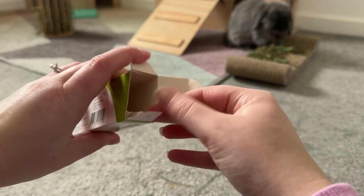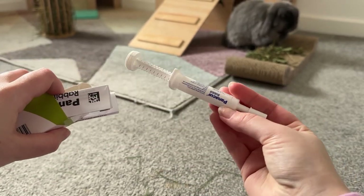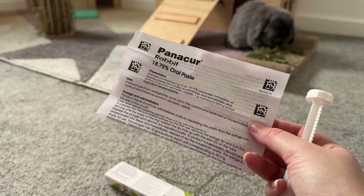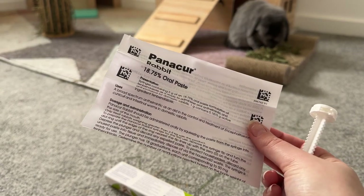So in the box you should have one syringe and then the leaflet. We're currently treating the bunnies for E. cuniculi, but you could also use Panacur for worms, and this is all under advice from our vet.